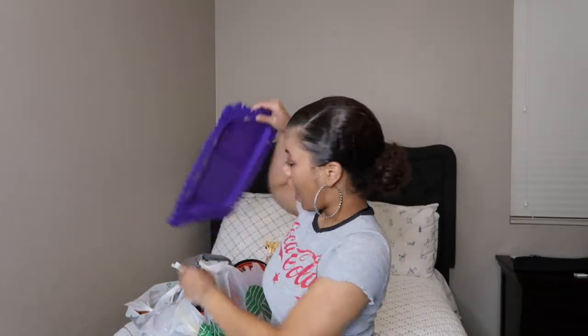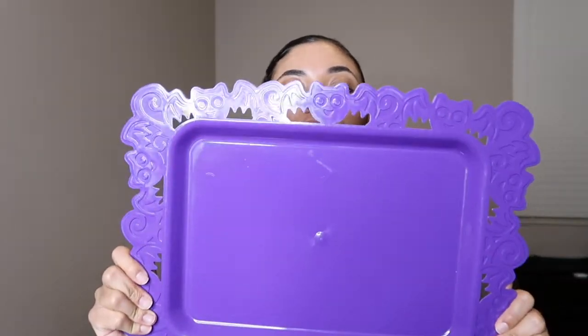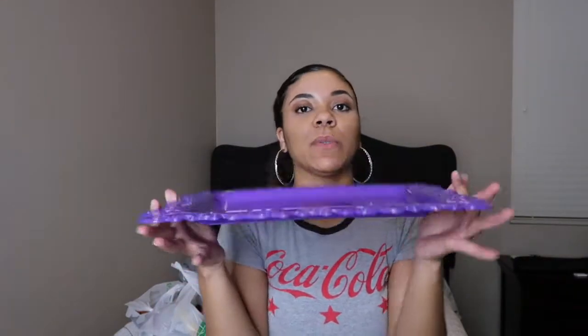So the first item I got is this purple tray. It's a plastic tray and it has little bats on it. I thought this was really cute. I plan on putting like a vase with some flowers on it, which I'll show you guys in a second.